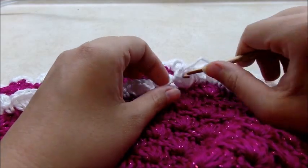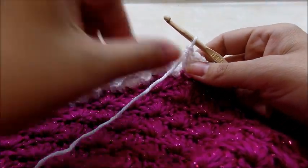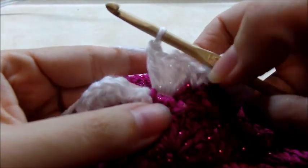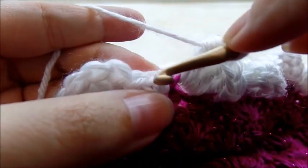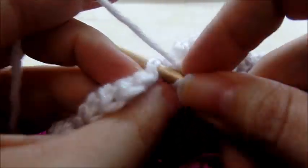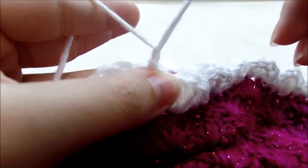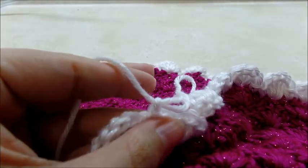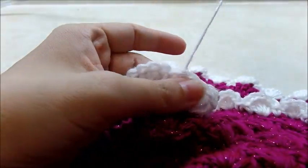When you make it back around with that bottom edging, slip stitch into the very first single crochet and tie this off. You should have a total of 52 shells around the border edging.